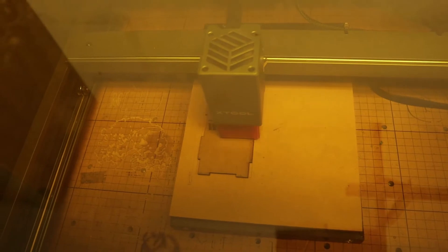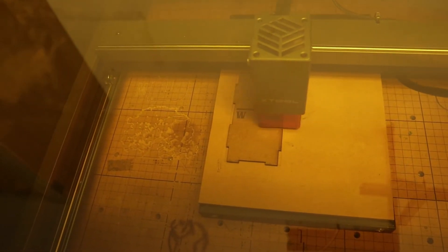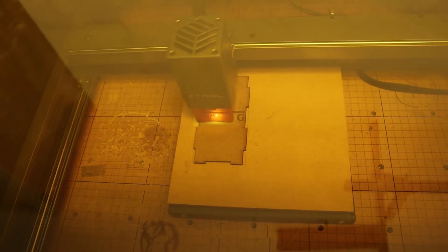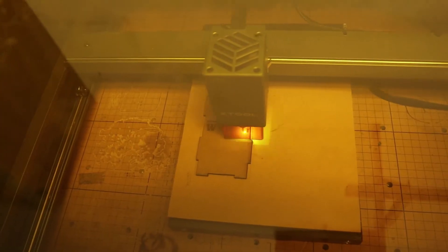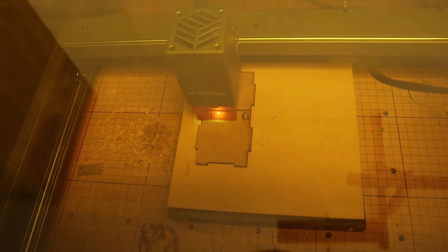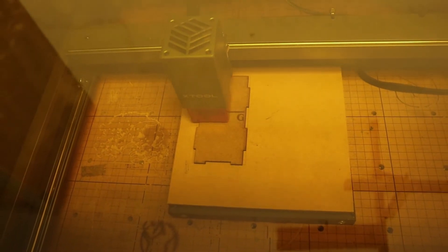Now let's put the laser in the enclosure and see it in action. When the laser is in the enclosure, the smoke is completely minimized and even the sound is muffled quite a bit. You get a little bit of the humming of the fan — that's really about it. And of course you can peer in, take a look at the progress of your engrave or cut, and stay relatively safe from the harmful rays of the laser.